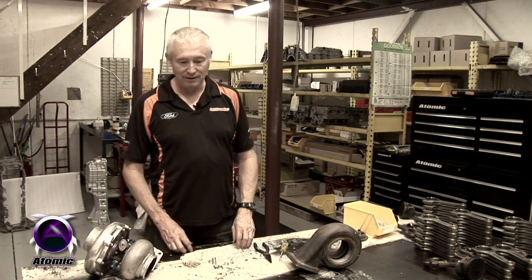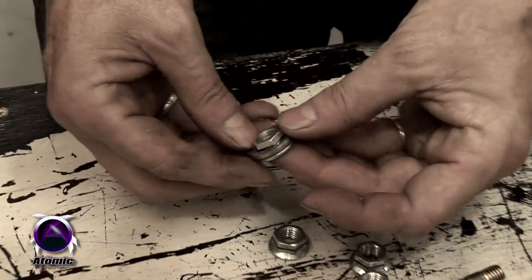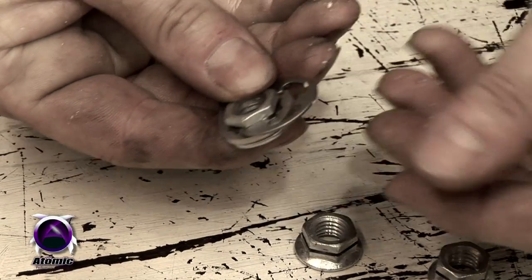Here's an Atomic product that's not just for XR6 Falcon guys. These are our Anchor Locks. They're a locking fastener system designed to hold turbochargers in place, or anything that's in a high heat, high vibration environment.